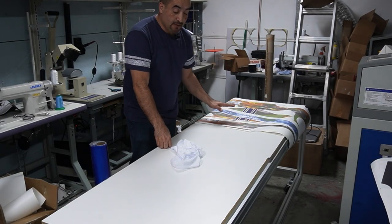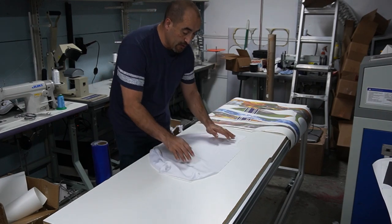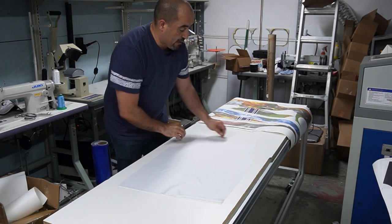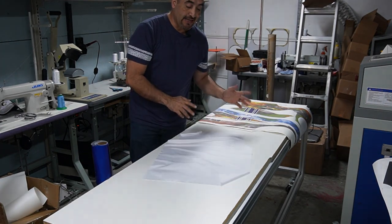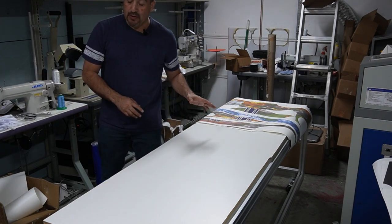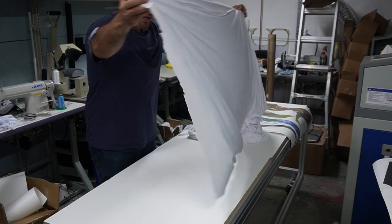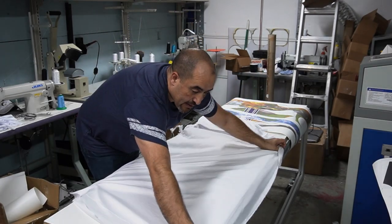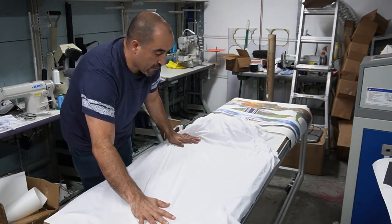I have all the pieces cut ready for sublimation. Normally what we do is we cut the fabric with the laser, but in this case my laser is busy right now, so we're gonna actually do it by hand. I'm just gonna cut a piece of fabric that is big enough for the shirt.